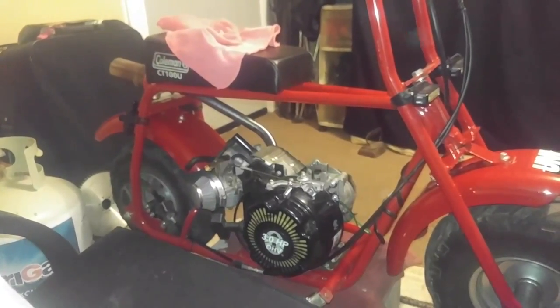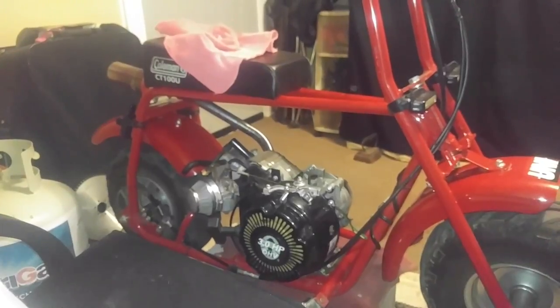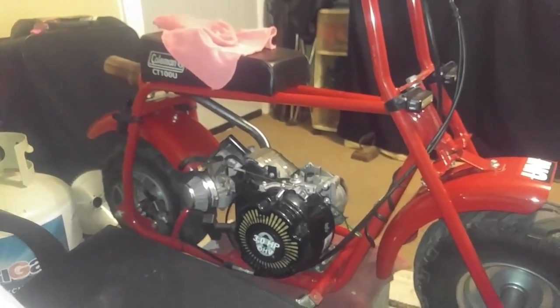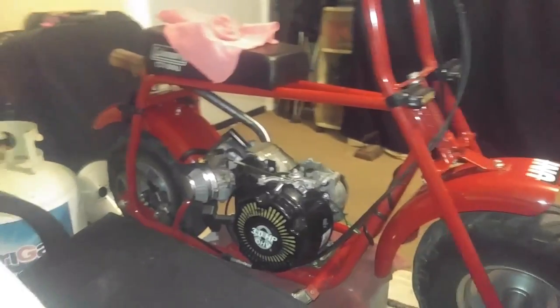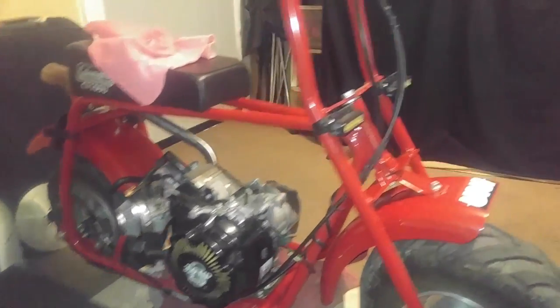As you can see here, we got the Coleman CT100U and it's missing its gas tank for an obvious reason — China doesn't know how to weld. As I was riding, these mounts completely snapped off. I still have the broken parts bolted to the engine.